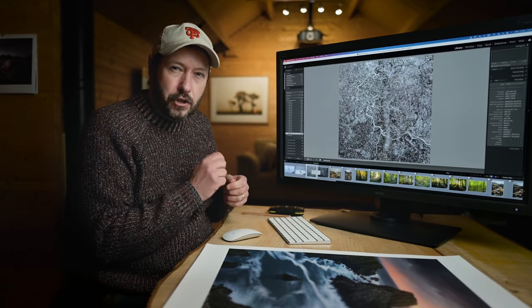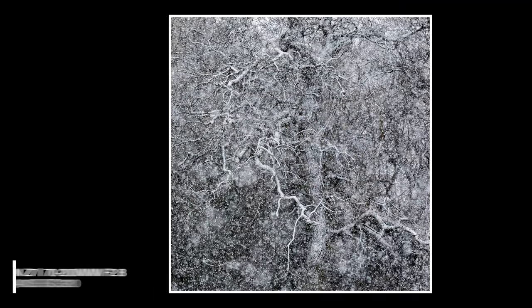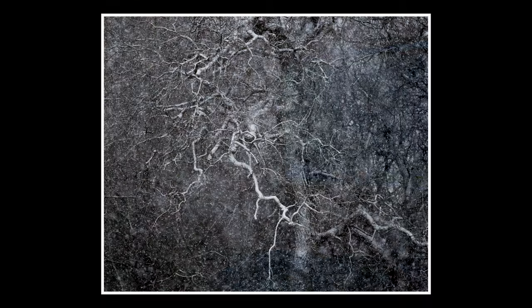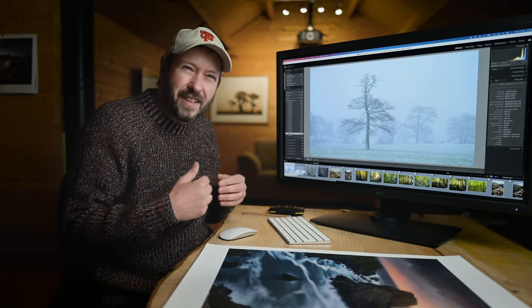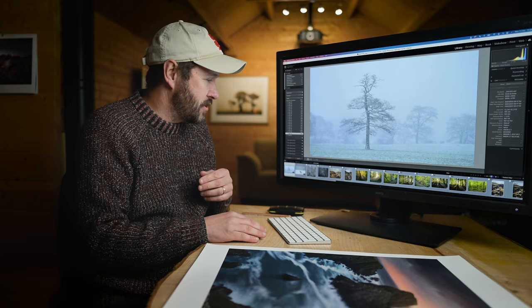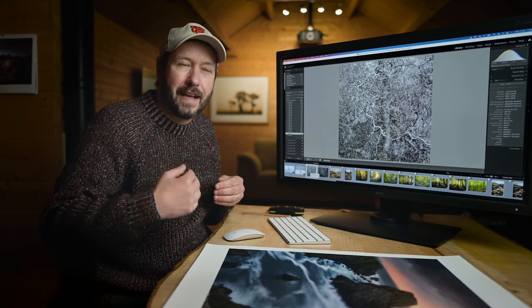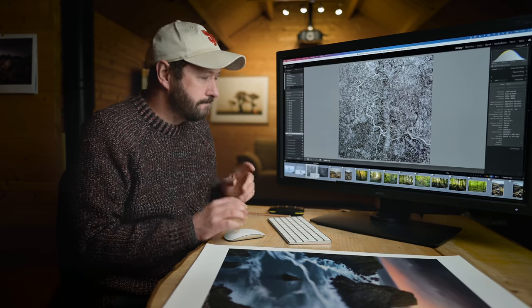It was a really difficult shot to get — I have about 30 that aren't in focus because the camera was focusing on the falling snow rather than the tree. Eventually I got it to focus and got this really nice shot, and also this one here. They offered something a little bit different than the classic shot of the tree. Often with photography that's what you're trying to do — take a photo that's just a little bit different, that stands out from the myriad of images out there.